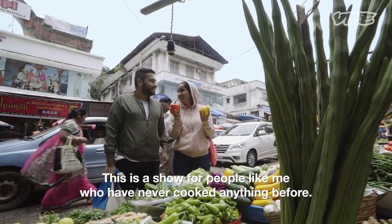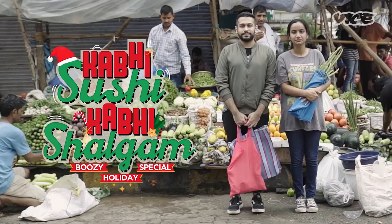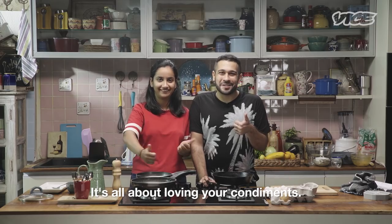This is a show for people like me who've never cooked anything before. Healthy, easy recipes on a budget. Welcome to Kabi Sushi, Kabi Shalgam. It's all about loving your condiments.